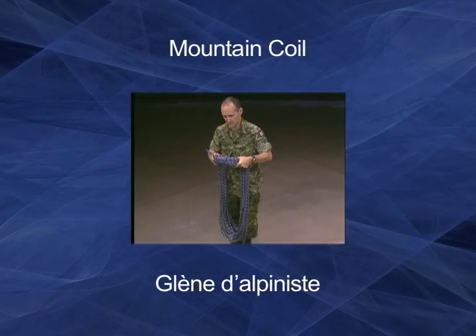The mountain coil, or alpine coil, is the traditional way in which climbers and cavers secure a coil of rope for transport.